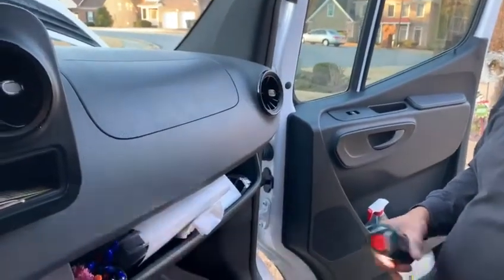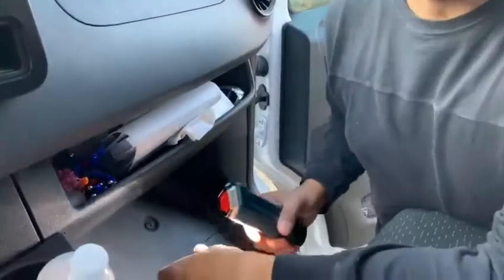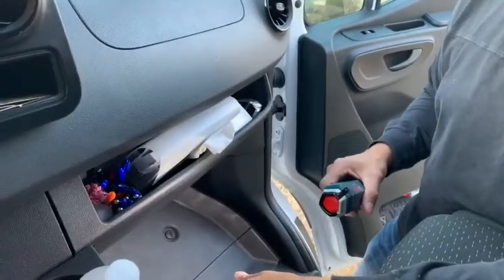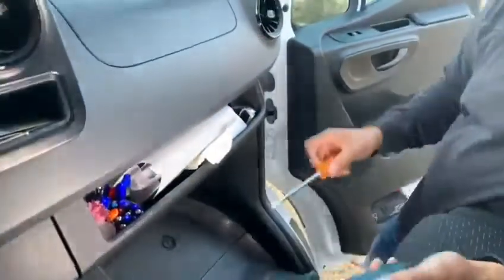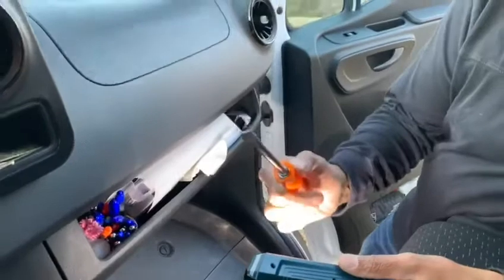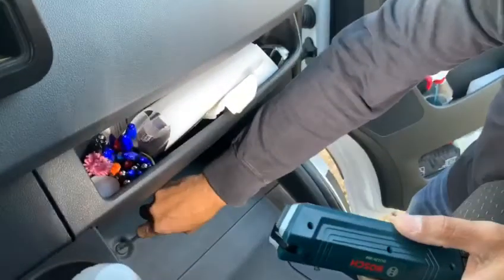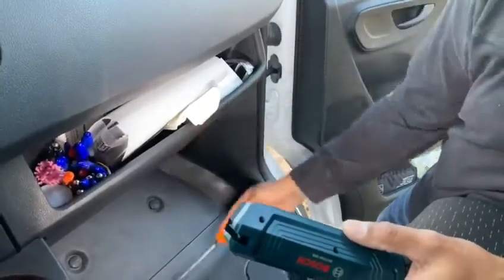Hey guys, I'm gonna show you how to replace a cabin filter on a 2019 and up Sprinter. First you got to get a flathead screwdriver, turn it about a half a turn.